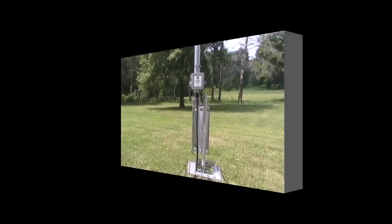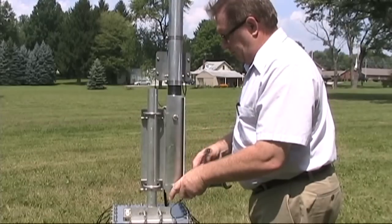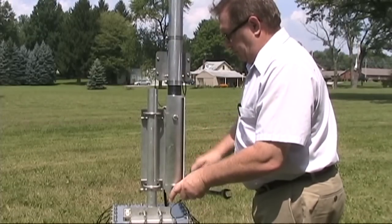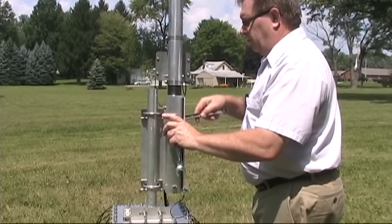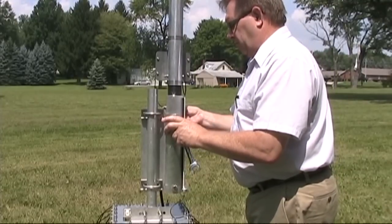Let's watch the tilt process again from the other side of the safety tilt base. Loosen the top and bottom bolts. The bolts holding the antenna in place are only loosened, not removed. This makes the DX Engineering safety tilt base safer than other competitors' tilt bases.